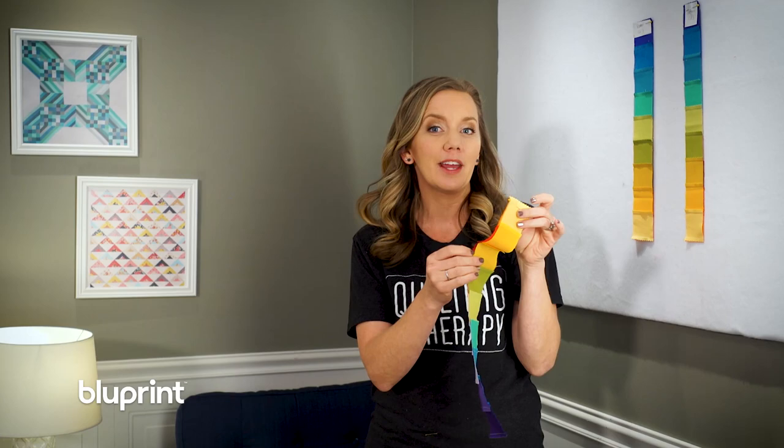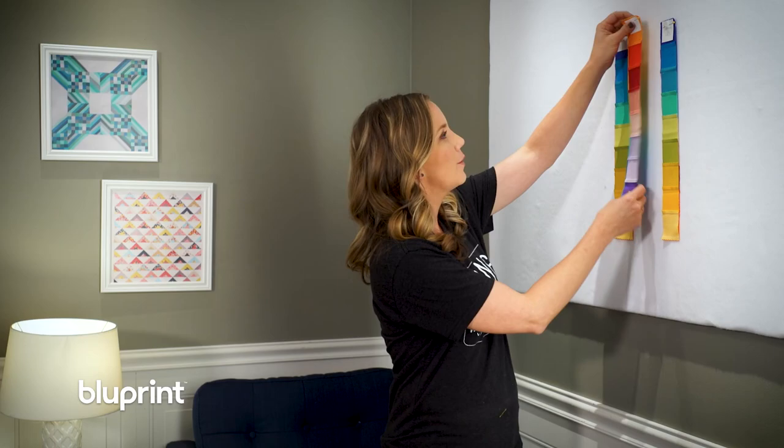Tonight we're going to make a bargello quilt. The last time I did a bargello it was so popular I thought let's do another one. In this episode I'm going to show you how to cut your strips into little tubes so we can cut them apart and make our beautiful rainbow quilt. Let's get to it.